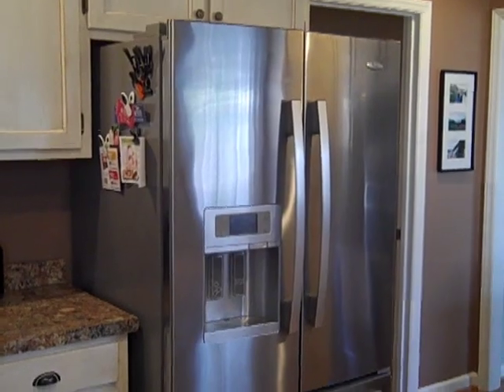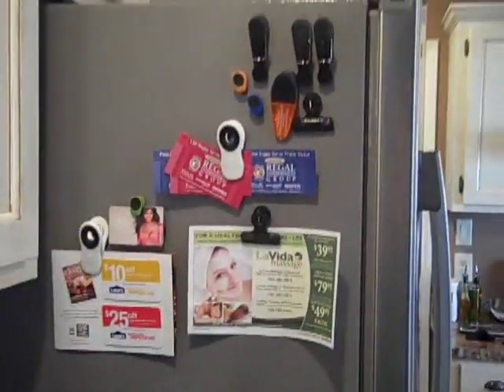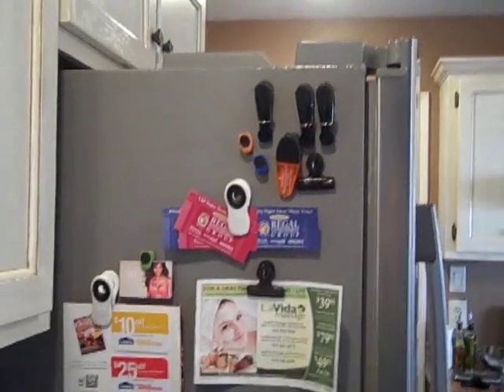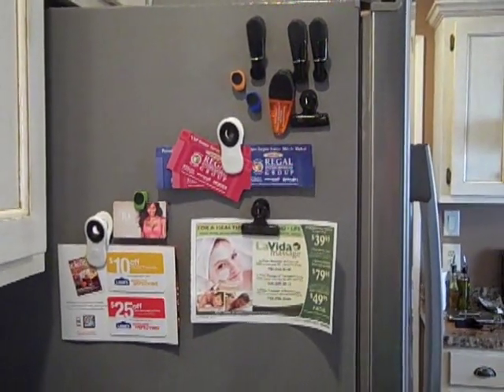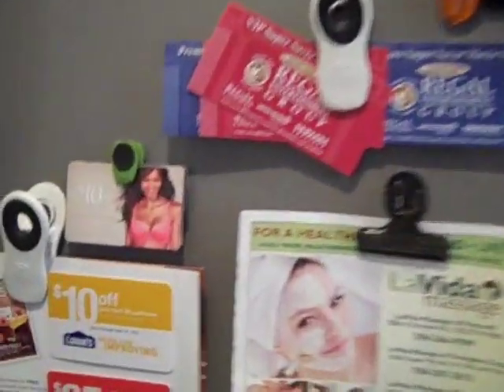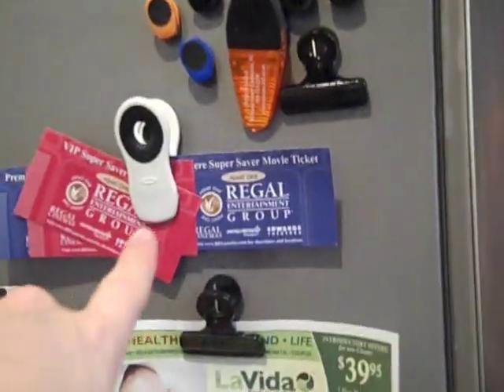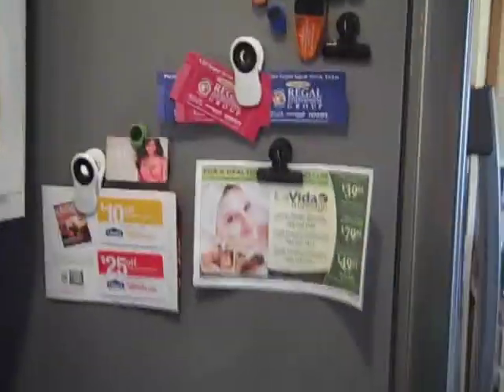Here's how my fridge organization turned out. As you can see from the before picture, I pared down all of our coupons to just the main ones expiring this month that I really need to use, and some important movie tickets. These clips are what I use for chip bags. It's very streamlined and not too much clutter on this side of the fridge.